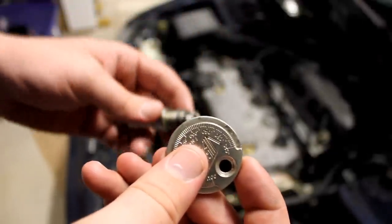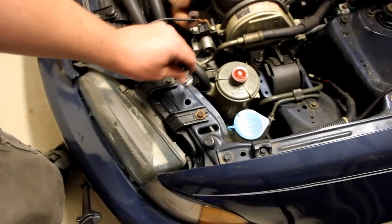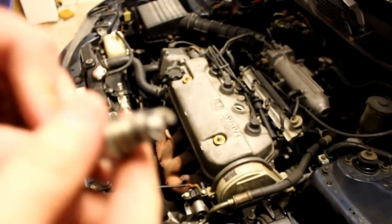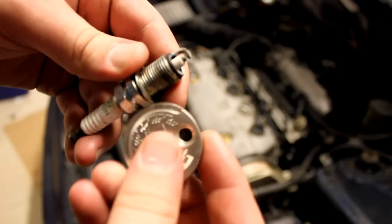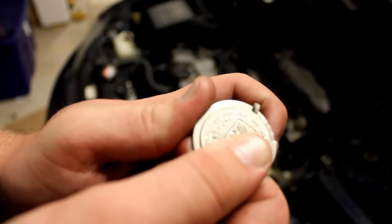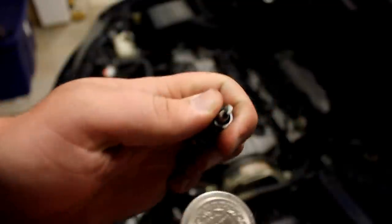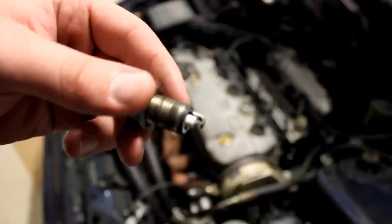If you're just taking these off and inspecting them, you can come down here and tap the electrode to close the gap a little bit more. Then stick it back in the gapper and come all the way over to re-widen it to .043, which it needs to be. That's how you gap your spark plug.